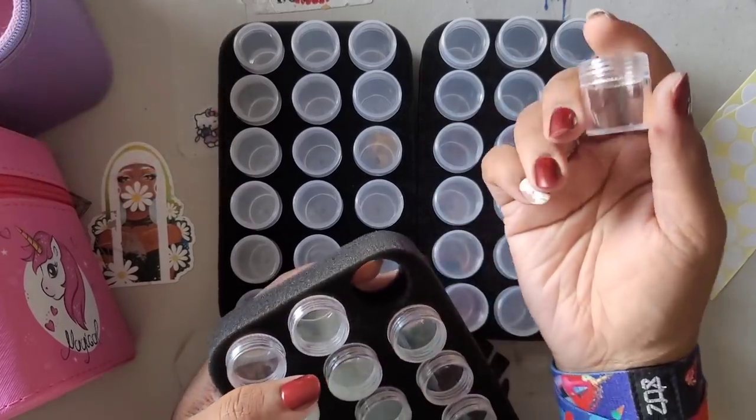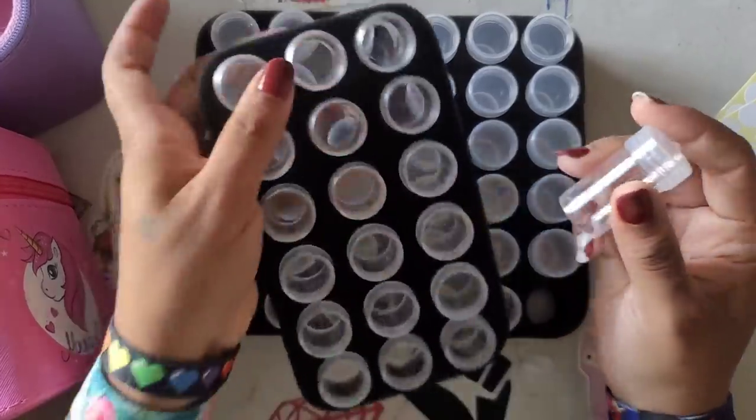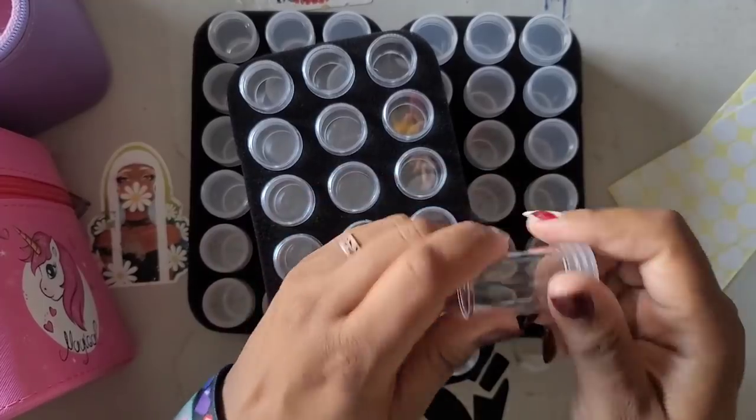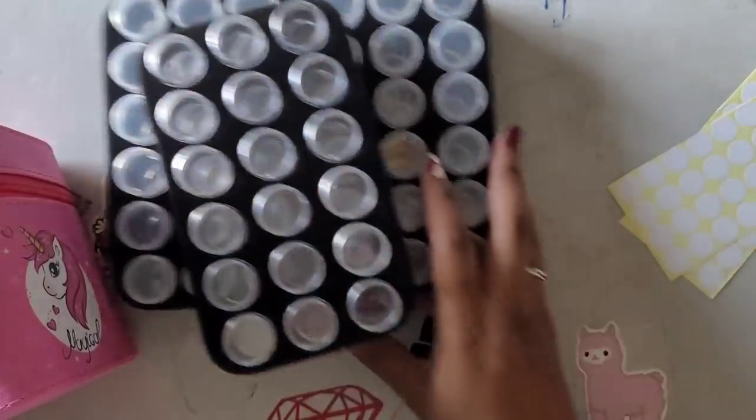You have a couple of these smaller containers and then you've got these big ones. These are spill-proof because you're supposed to screw the cap on - boom, nothing's getting out of there. I got two of these.